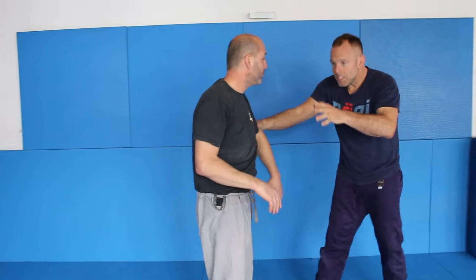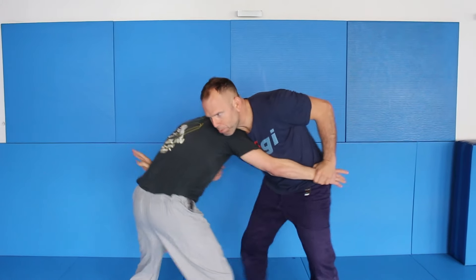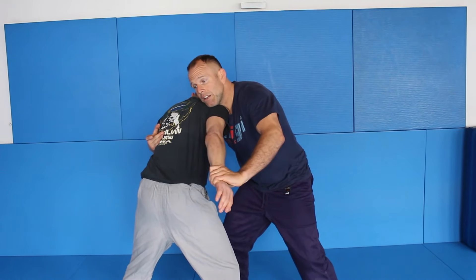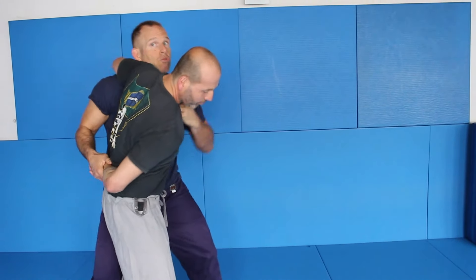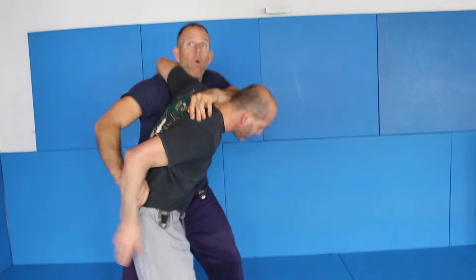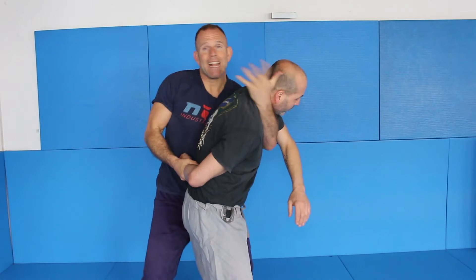Once again: this position — I grab him, I control him. I could use knees or something. I plug this hand here, push it straight back, control, and bump my shoulder in to get this one. From here I could strike, or I could immediately go to the stuff from last week, or I could come up here and bump him over to get the claw position.